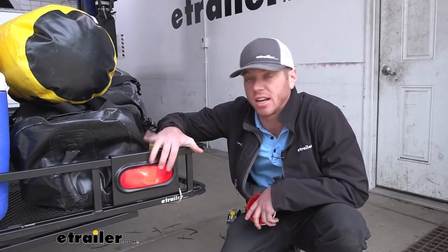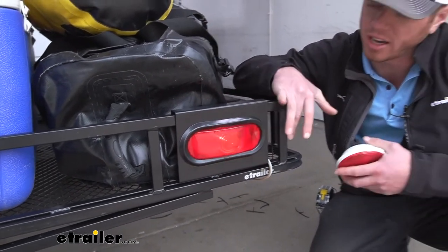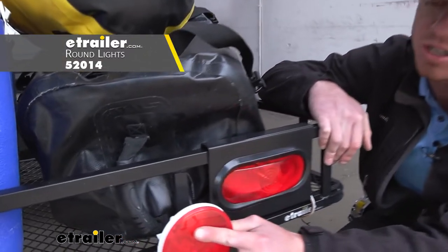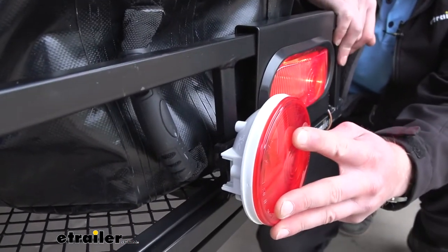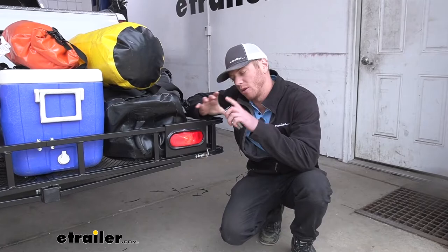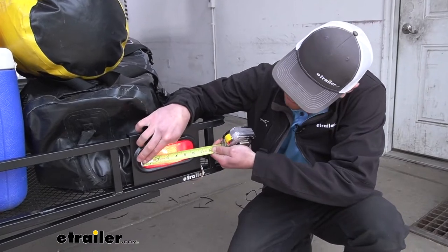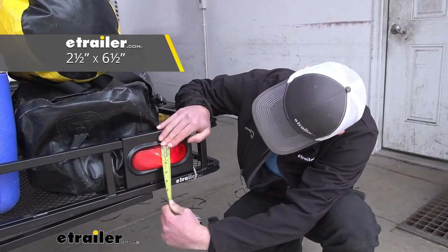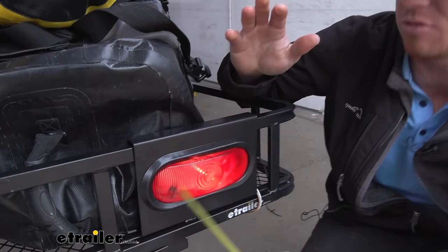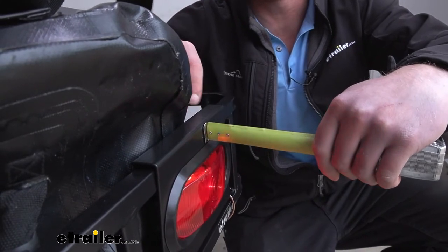We designed this bracket and the lights to work with the majority of cargo carriers. But if you have one that's a little bit different than the standard look, there is another option — it's incandescent and it just wraps around this little post here. I don't like how it's not as low profile and it doesn't look near as clean, but just know you do have options with e-trailer. These are also a little bit bigger than those round ones. The overall length is about six and a half inches and the height is about two and a half inches.